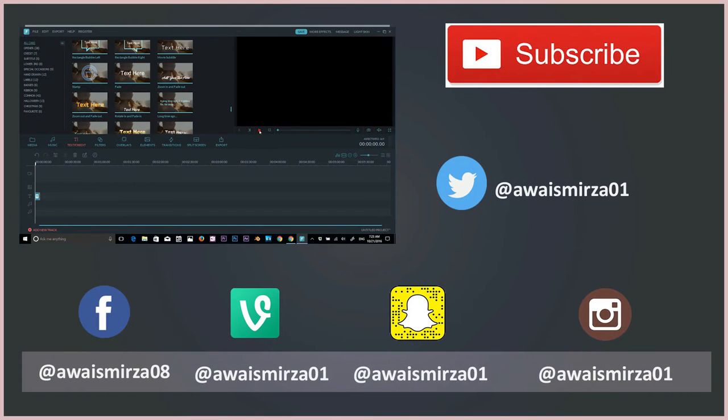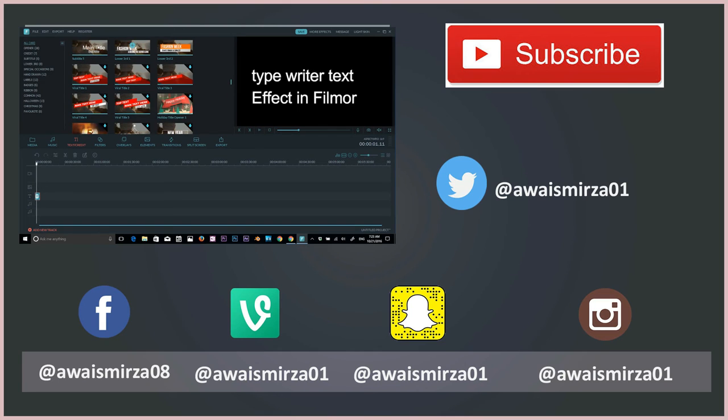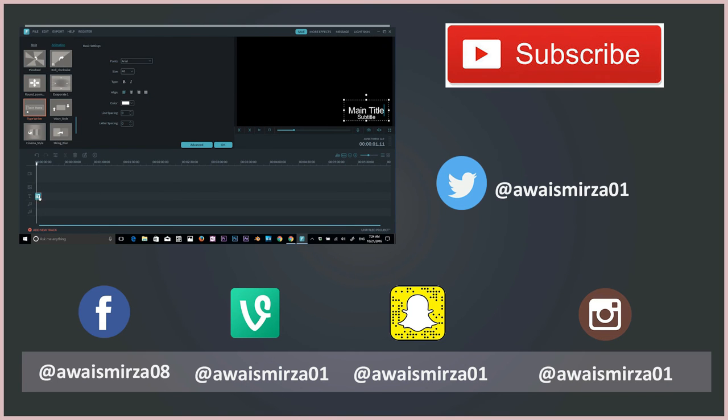Alright guys, thanks for watching. If you liked the video smash that like button and don't forget to subscribe. Thanks for watching and I'll talk to you guys in the next video. Cheers.